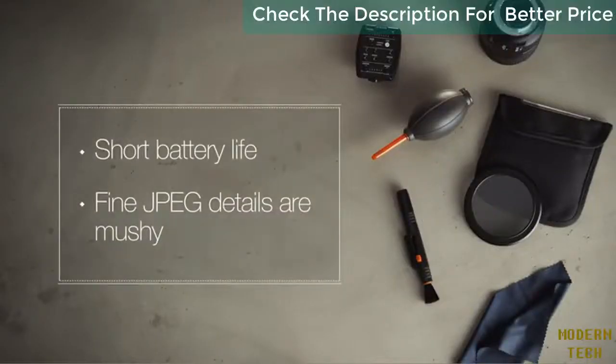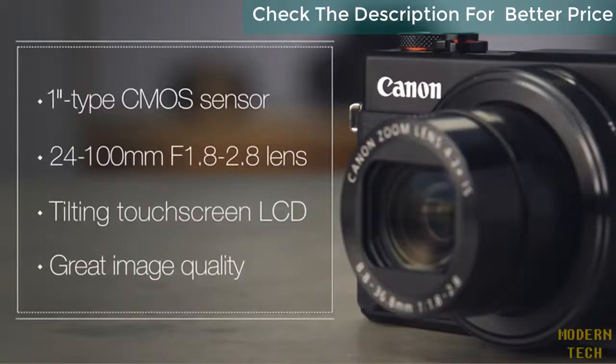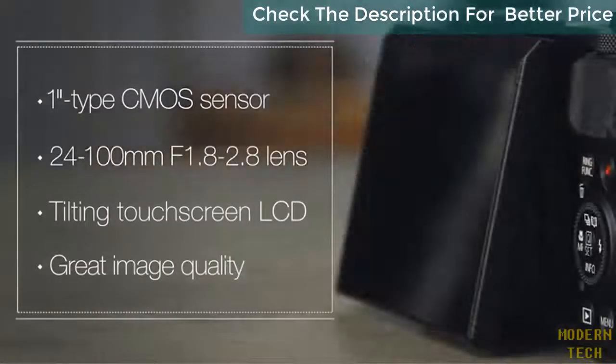Our criticisms of the G7X II are a relatively disappointing battery life and slightly mushy fine details in JPEGs. Overall, the Canon G7X II is a well-designed enthusiast compact camera that can capture good quality photos and videos.